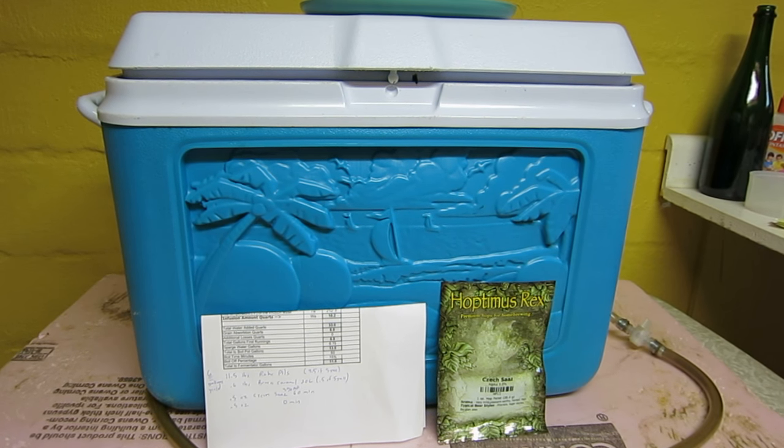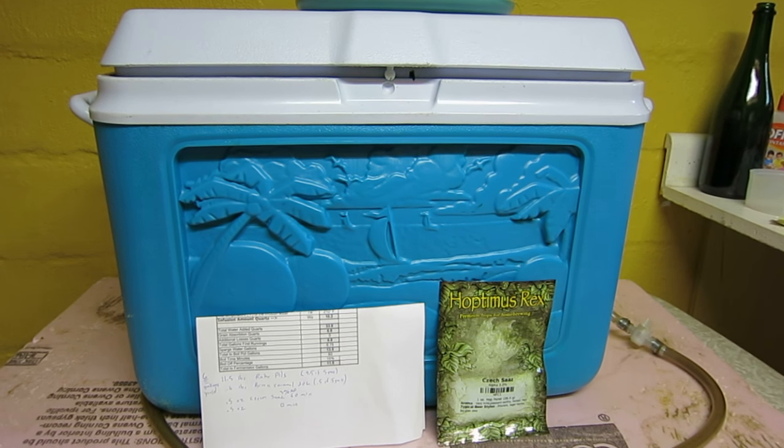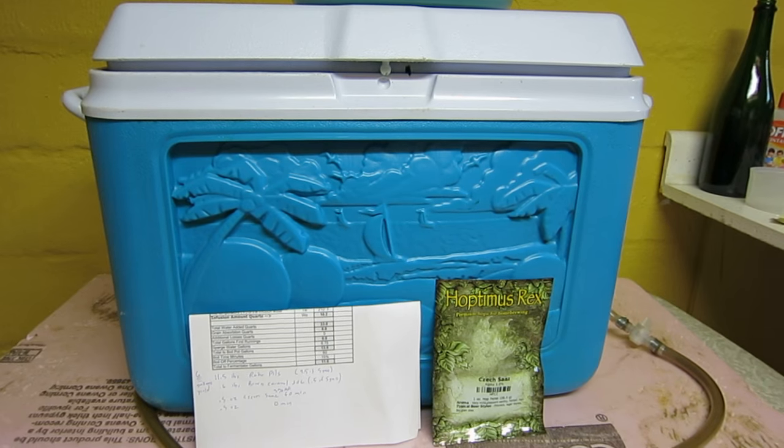I'll probably throw in the remaining hops at the end just for grins. I'll be using the cheap and easy mash tun. I think I started brewing all-grain in 2005, so that's coming up on ten years ago. I'm not gonna film the whole brewing process because that's pretty much the same as I've always done.